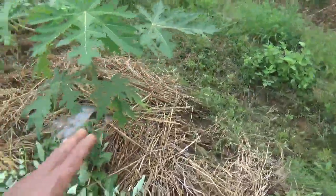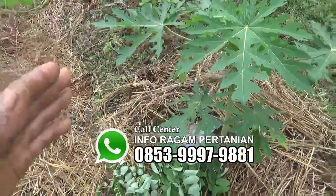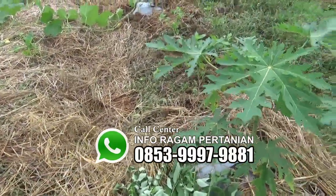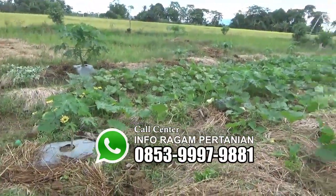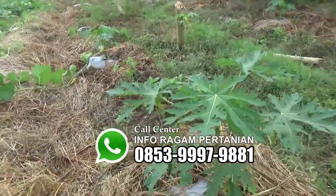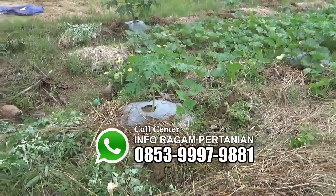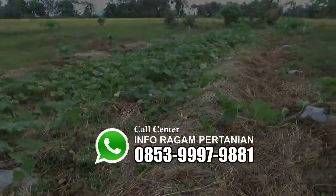Mungkin ini sedikit informasi yang bisa kami sampaikan. Semoga bermanfaat. Silakan dicoba atau di-share video kami apabila video ini bisa bermanfaat buat sahabat tani semua. Demikian informasi video kali ini, sampai jumpa pada informasi-informasi selanjutnya. Kalau ada yang belum jelas dari informasi yang kami sampaikan, silahkan berkomentar di bawah video atau hubungi call center kami di bawah ini.